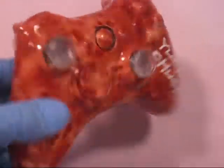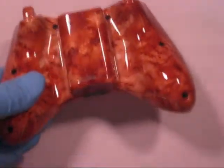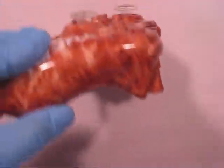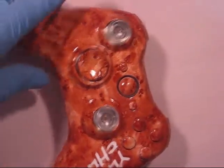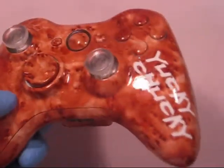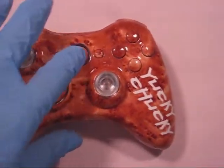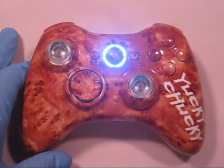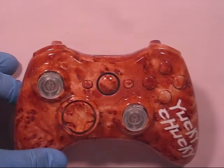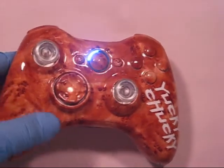And bottom trim, same effect, bumpers and triggers. The controller came out really really nice. Excellent clear coat on here as well — very shiny, very durable. Nice gloss look. And we have blue LEDs installed. No rapid fire in here, just all blue as requested. So overall, very nice controller.